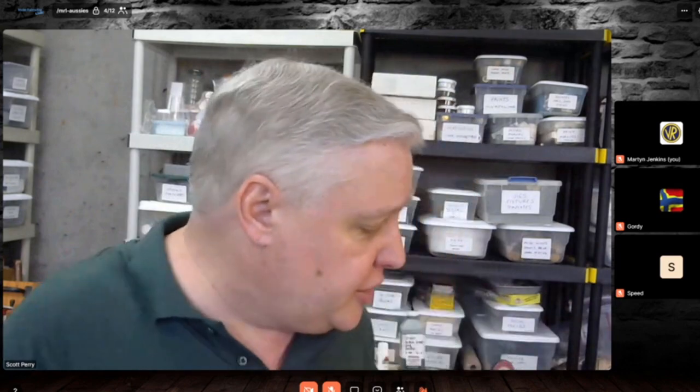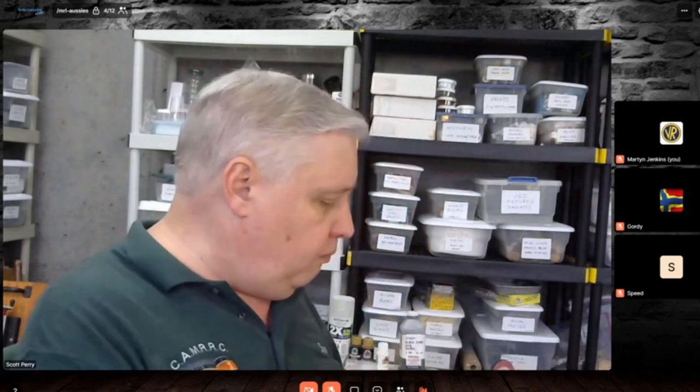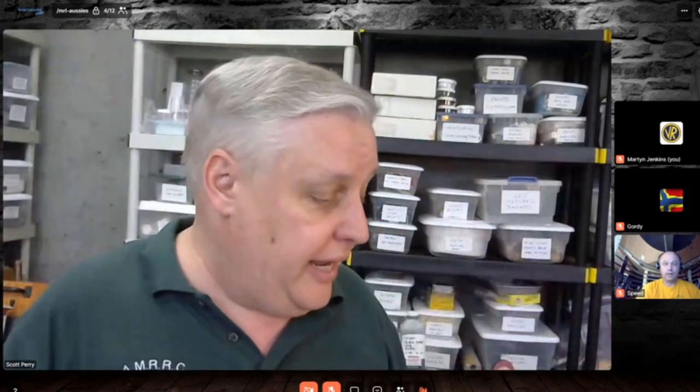I have boxes full of these and Grant Line parts. I'm also building more and more with laser-cut windows and doors — I love them. They give much more variety and depth, and they're easier to paint. Pick yourself up some of these slowly, build your collection, and you'll find that scratch building is much, much easier.